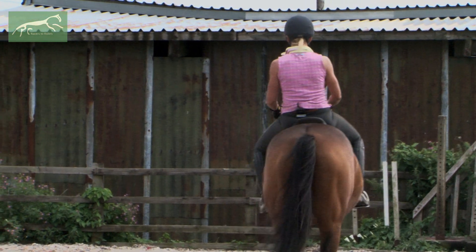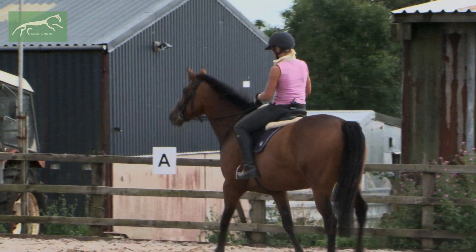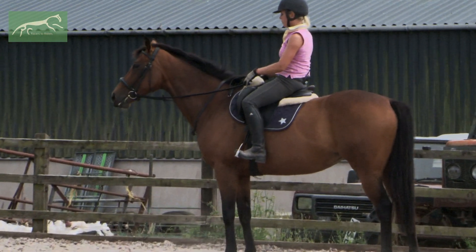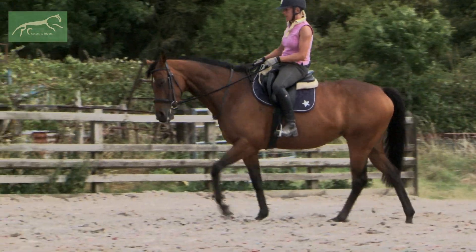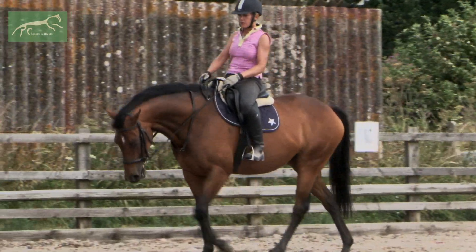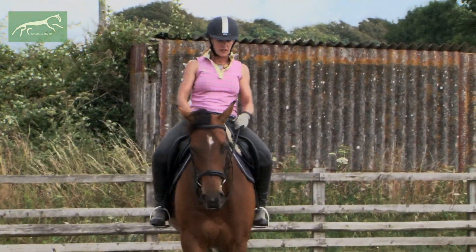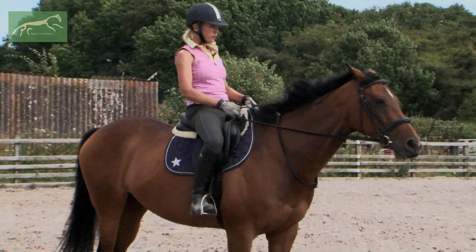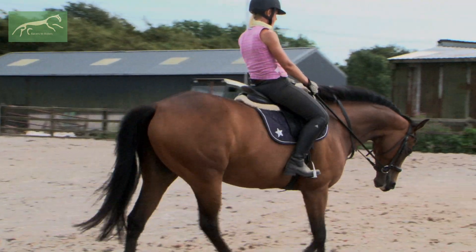There are times I'll come in the school even with something more experienced and we don't actually get out of walk at all, because you can teach everything you need in walk — certainly at the foundation stage anyway. And as you can see, she's now starting to just play with it a little bit herself. She's starting to actually put a little bit of pressure in my hand and come into her own contact. And whoa — good mare, walk on. All this with pretty minimal interference from me really.